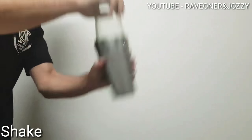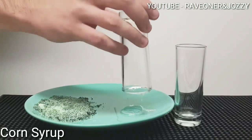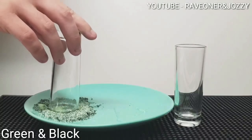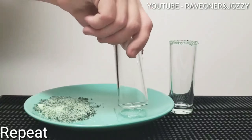You want to shake it up nice and well. Now you're going to place some corn syrup on your tall shot glass and then garnish it with some green and black sugar mixed together. Repeat that for your second shot, or as many shots as you want to do.